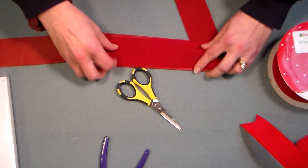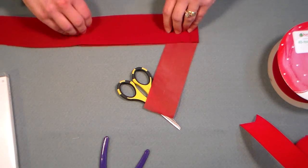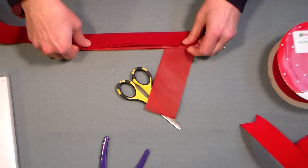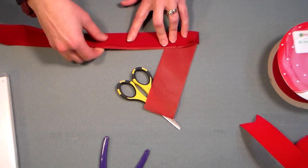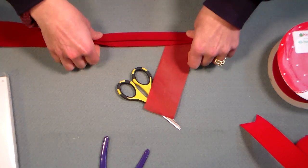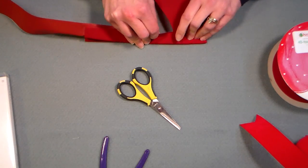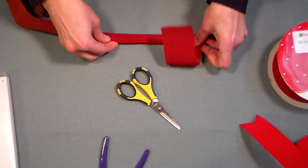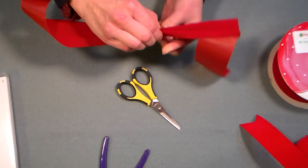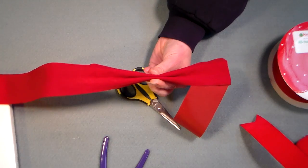Then you're gonna flip this whole deal over and you are gonna fold it in half like so. Then you're gonna accordion fold a little bit — you're gonna fold this edge towards you, and you're gonna fold this other edge away from you. Then you're gonna hold it so you have no raw edges facing you.